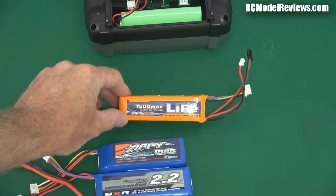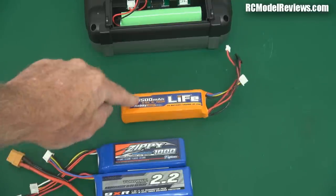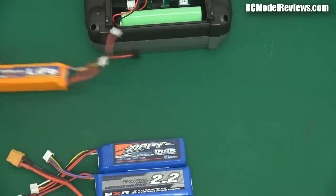Being lithium iron phosphate, you can leave it for two or three weeks, a month, or even two months and it won't have self-discharged. When you go to use your radio, if you charged the battery before you put it away, you can just take it out and use it — you don't have to recharge it to top it up.